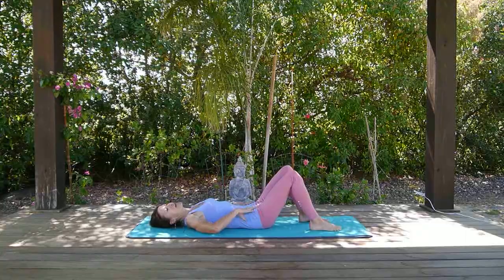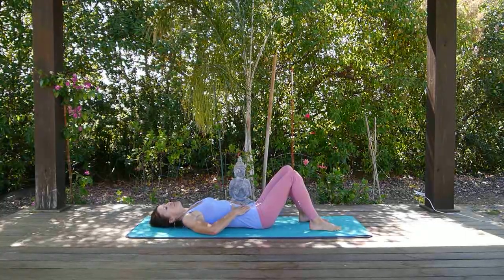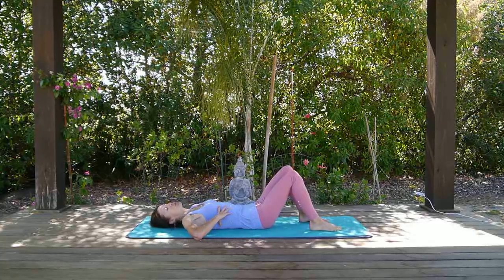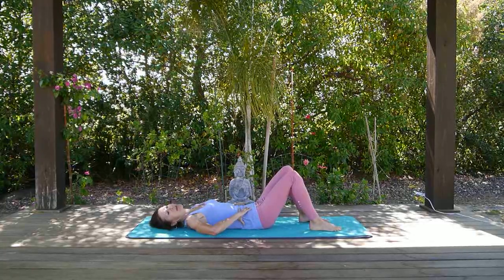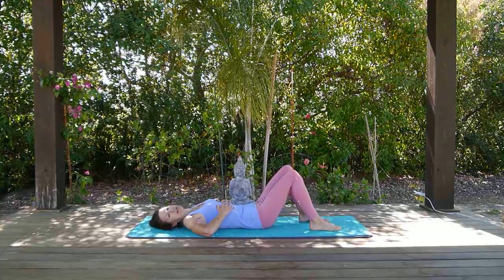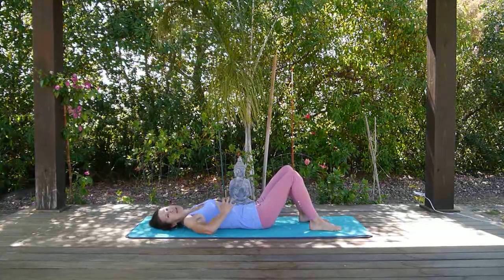Try that a few times: start the breath, expand your rib cage, then exhale, contracting your rib cage as you bring the air down. This is also called thoracic or lateral breathing, in that you're expanding and contracting your rib cage.